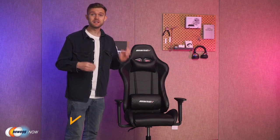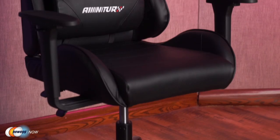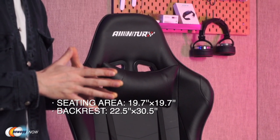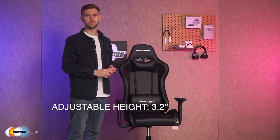Hey guys, it's Josh here with Newegg Now, where we're bringing you some of the coolest new tech products at the most affordable prices. Today, we're going to take a look at a fantastic gaming chair that will make your gaming experience more effective, comfortable, and fundamentally more enjoyable. Your gaming chair is your throne — the thing that holds you in place while you are gaming and working. Today we're going to look at the Miniature gaming chair. A quick overview: the seating area dimension is 19.7 inches long by 19.7 inches wide, the backrest dimension is 22.5 by 30.5 inches, and there is an adjustable height of 3.2 inches.